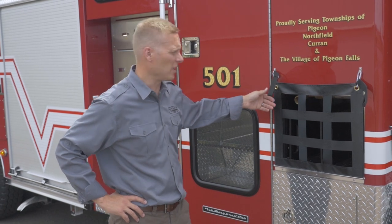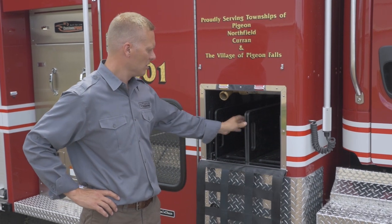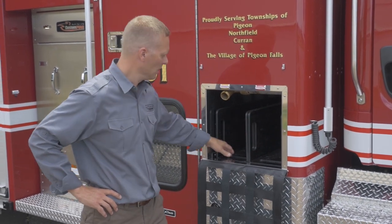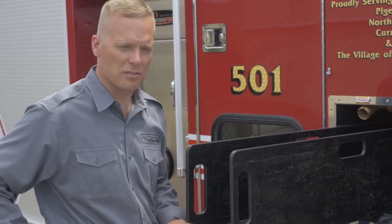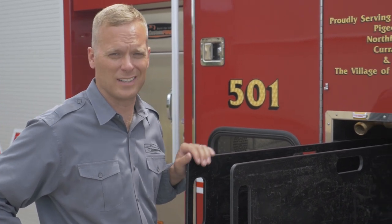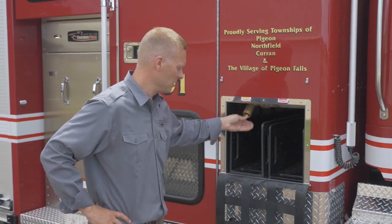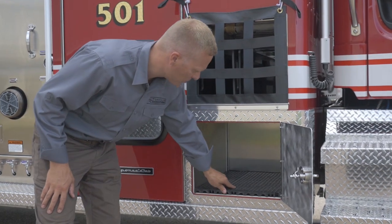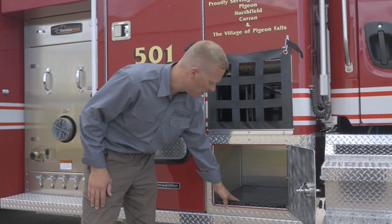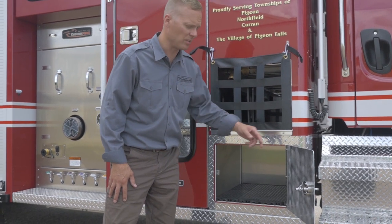Another attribute of the full response crew cab is that it incorporates pre-connect hose beds. In this case we have two hose trays, four inch and three quarter hose. Each tray is constructed of heavy poly material and is fully removable from the vehicle. Each tray carries two hundred feet of inch and three quarter collapsible hose and a nozzle. The swivels are located at the top for easy connection after use. Down below you get a little bonus storage space in this void area — approximately 26 inches deep by 22 inches wide and 16 inches high, giving you usable storage on both sides of the truck.